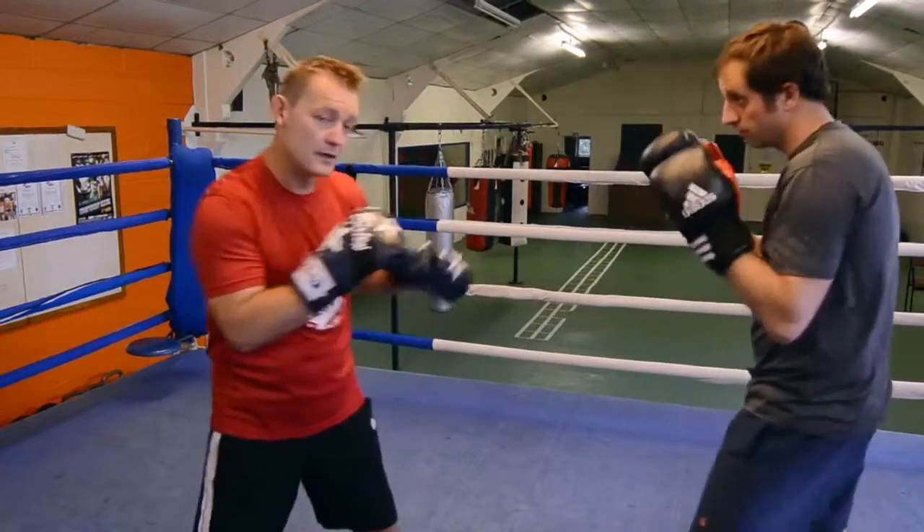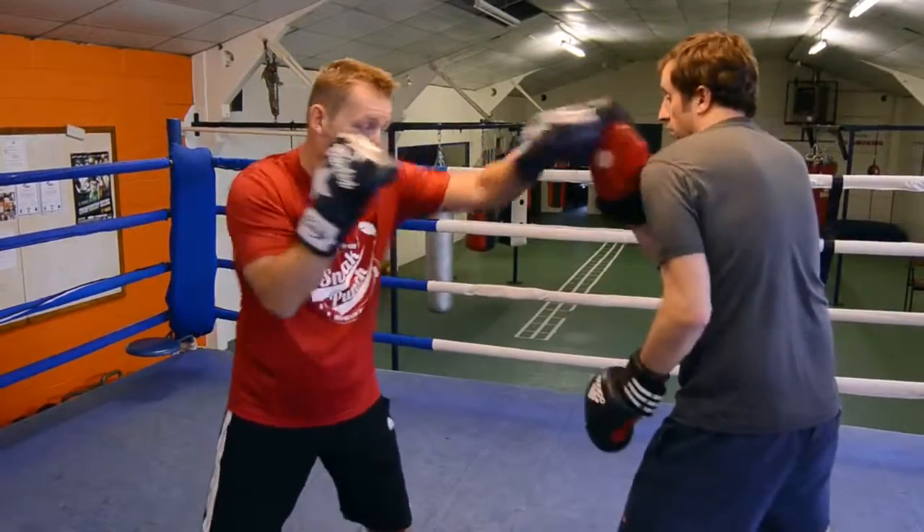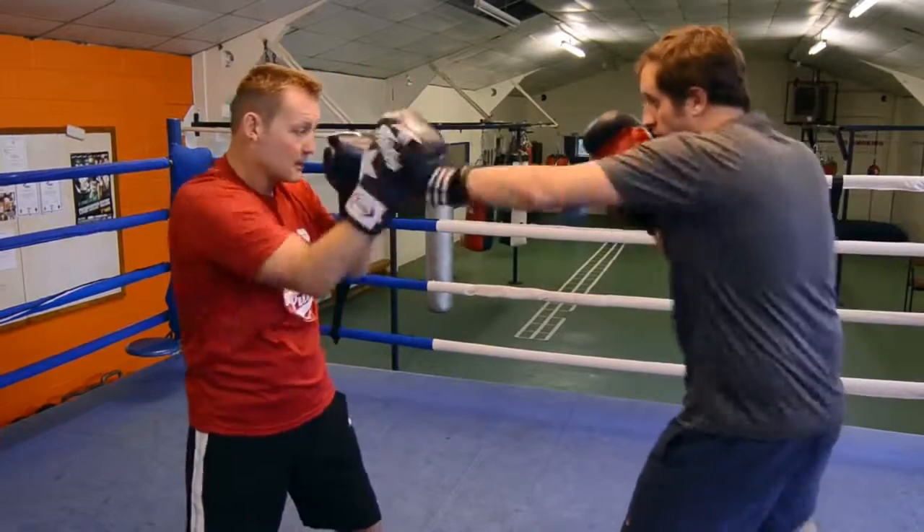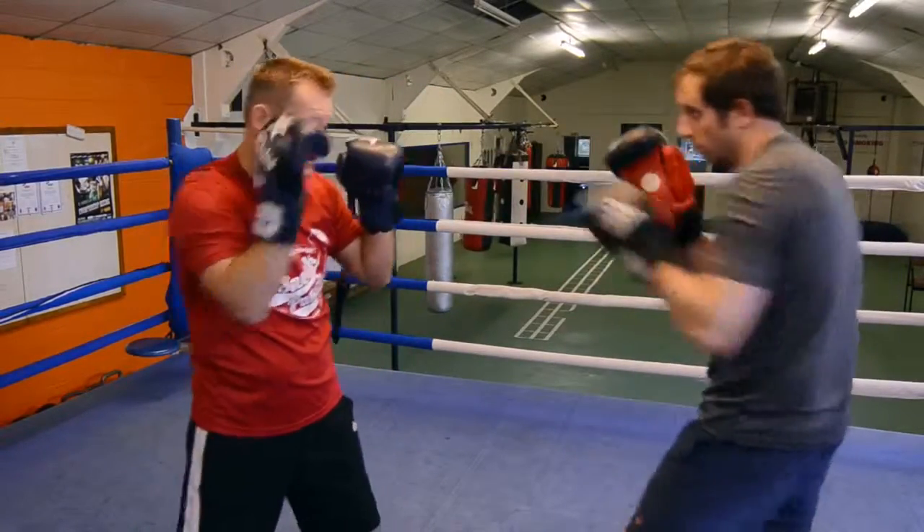Demonstration of the parry. So if you get your opponent to jab, you can come back with the counter. Jab, come back with the right cross. Again: parry, counter, parry, counter.